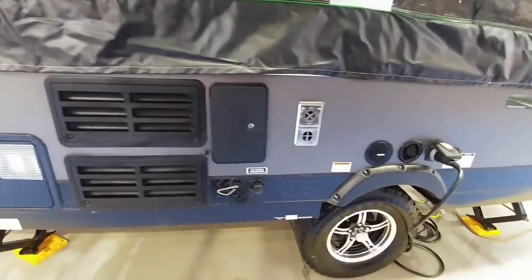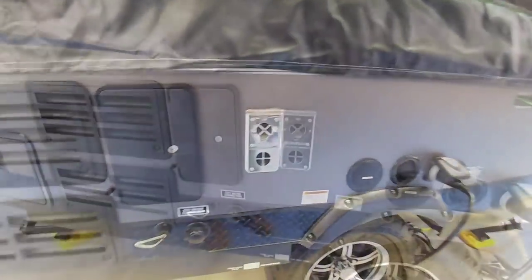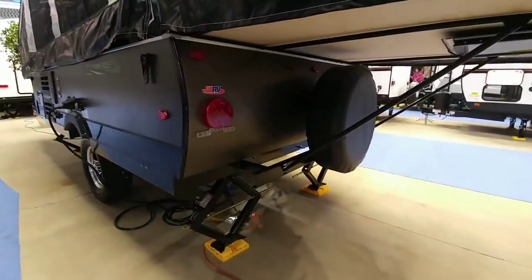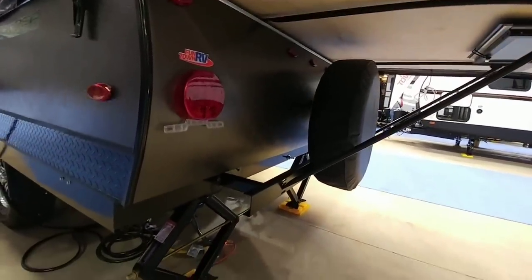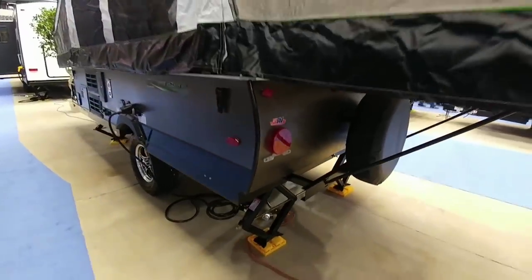Here's the back side of your refrigerator, your furnace, and of course all your connections — 30-amp connection right here. Nice LED lighting on the back and here's your spare tire.